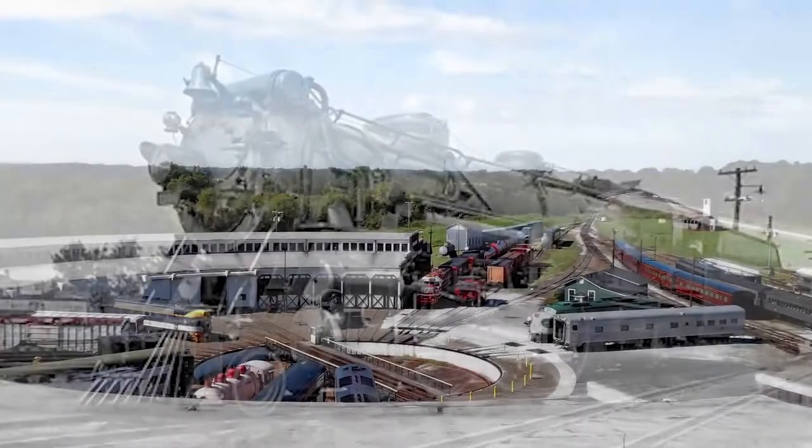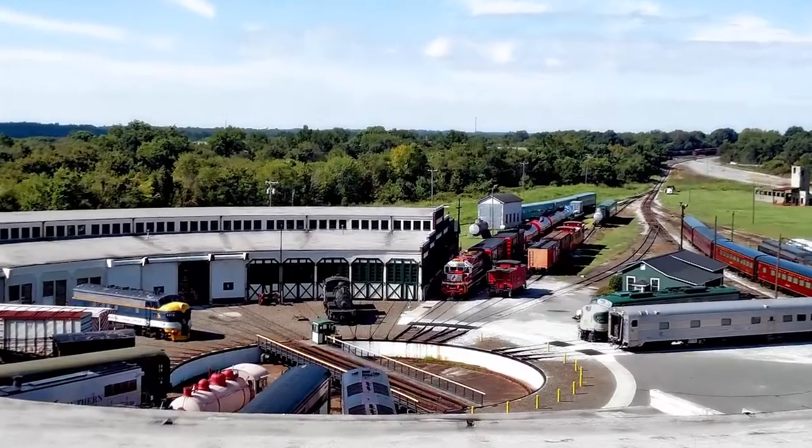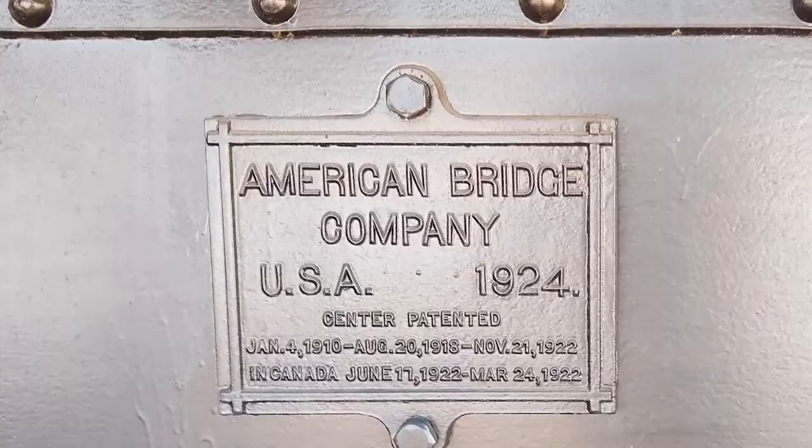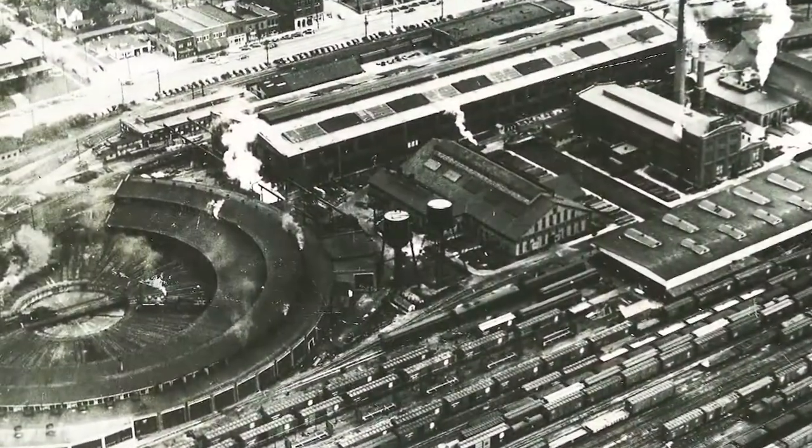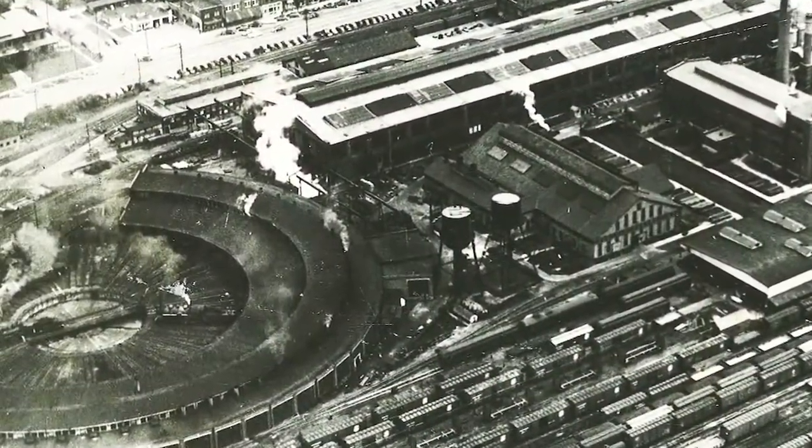The turntable at the Bob Julian Roundhouse is 100 feet long. It was built by the American Bridge Company for use by Spencer Shops, which was Southern Railway's largest steam locomotive repair facility in the southeast.